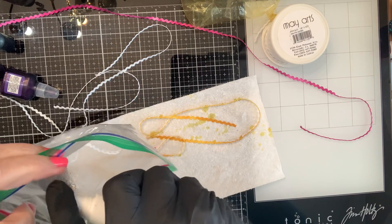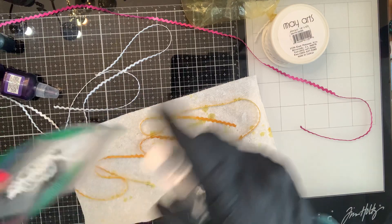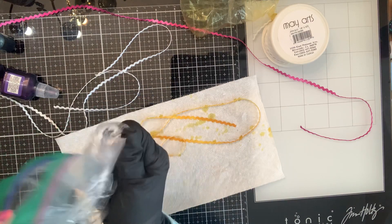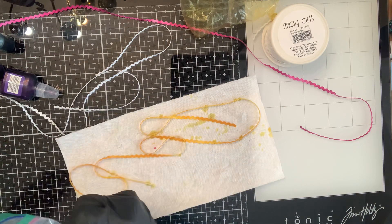You can use this kind of technique on things like seam binding too. You could probably try all kinds of inks and colors — probably all kinds of things will work.